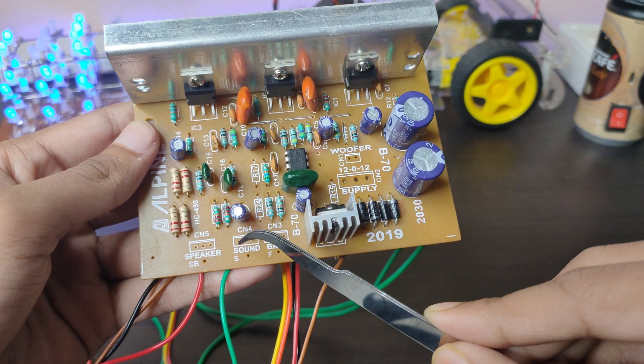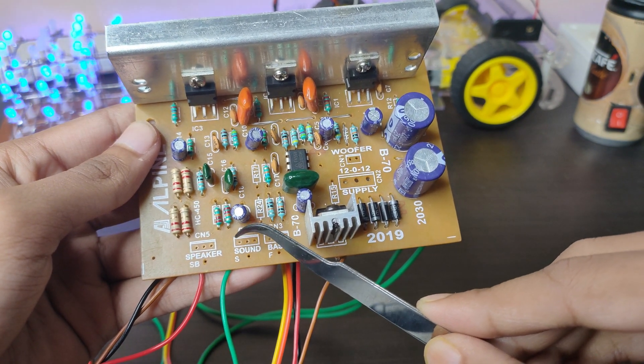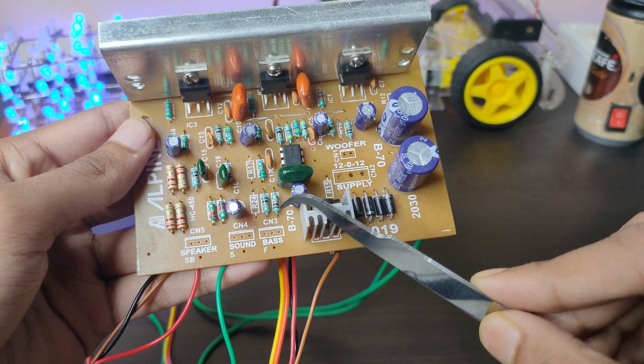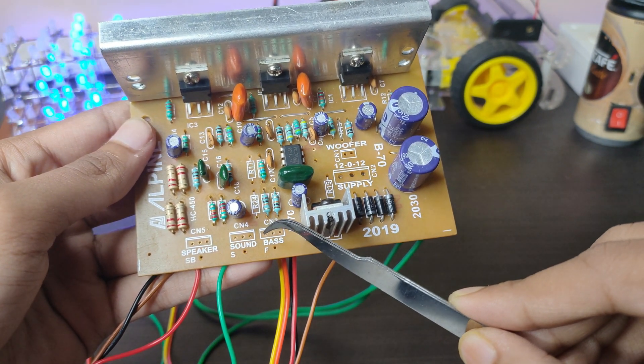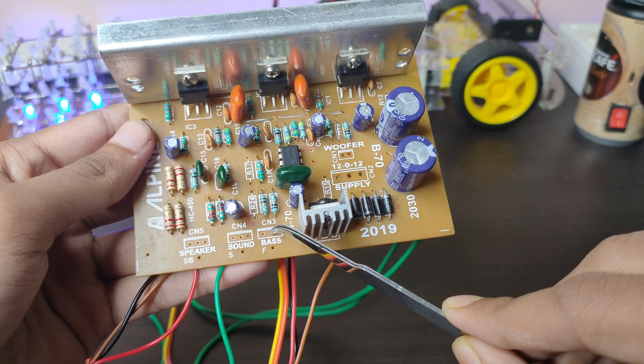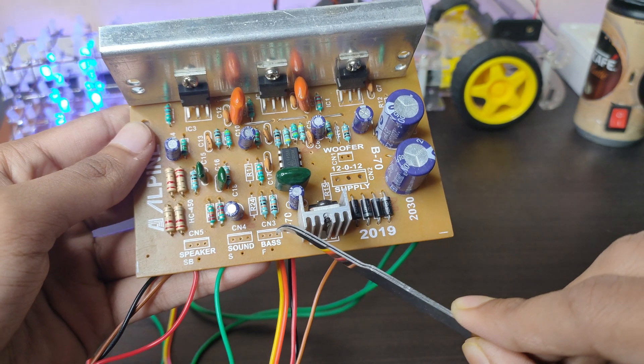This connection will be via the dual channel port — it's for the left port, it's for the right port, and this one is ground. These three pins are for bass: pin one is ground, pin two is the input port, and pin three is the output port.